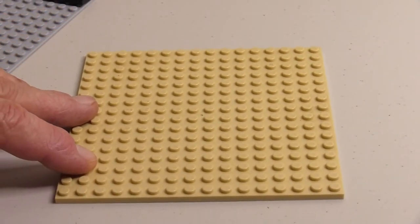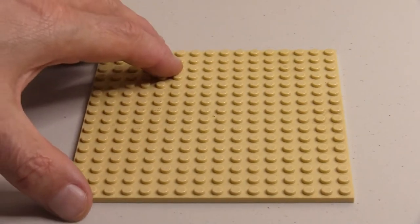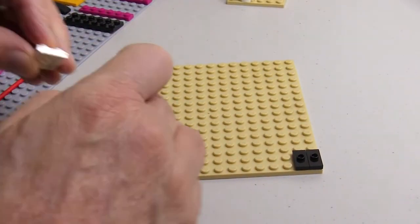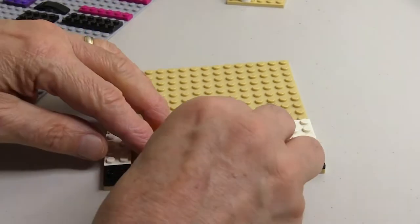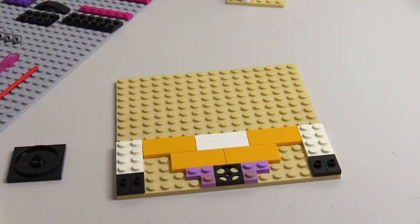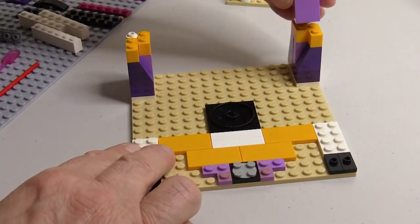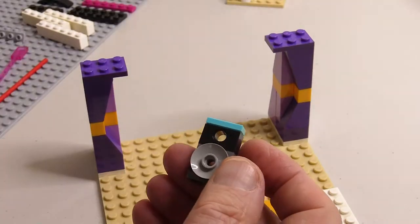Now we come on to the main part of the build on this 16x16 plate, which is actually a building plate not just a base plate. The speakers are made out of Technic bricks with satellite dishes attached by pushing the stud into the Technic brick. The tweeters on the top are made in the same way, just by pushing that into there.